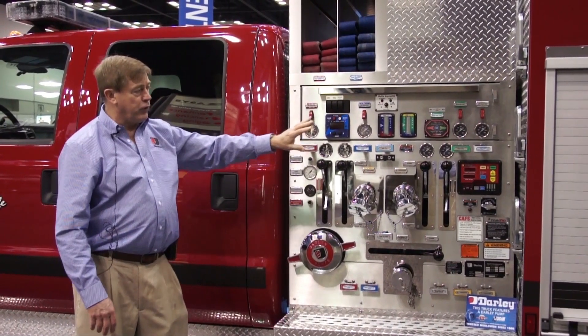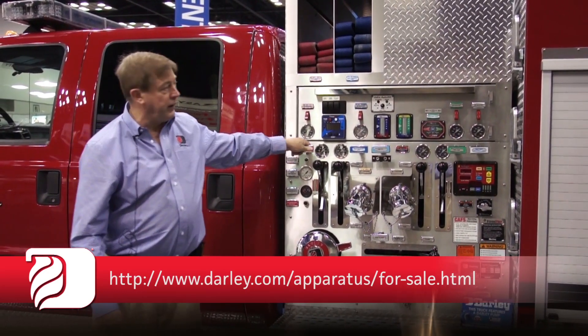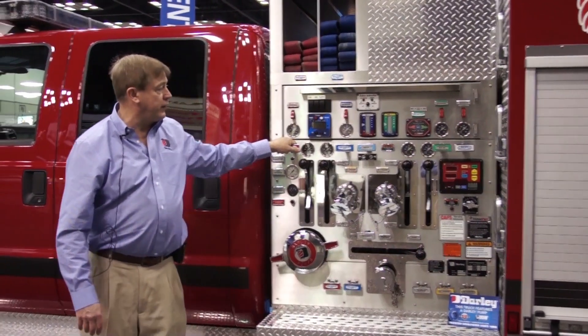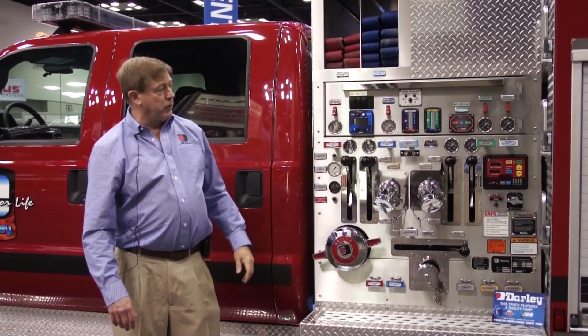The operational features of the truck are laid out so it's very simple for the pump operator to use this truck in a manner that's easy to train on, and in the field service, very easy to operate. It does also feature our Odin AutoFill, which we'll go over in a little bit here.